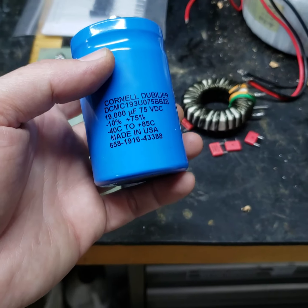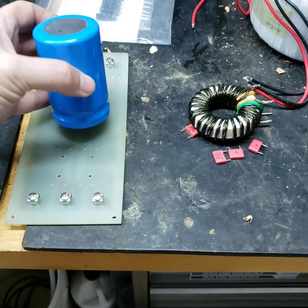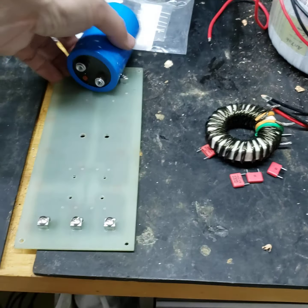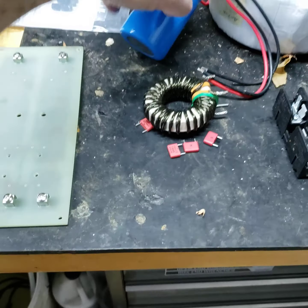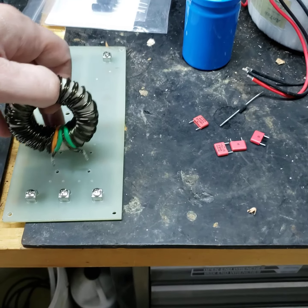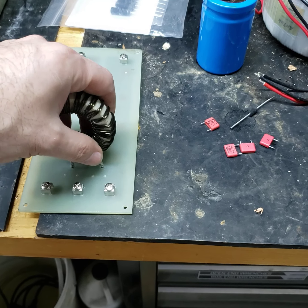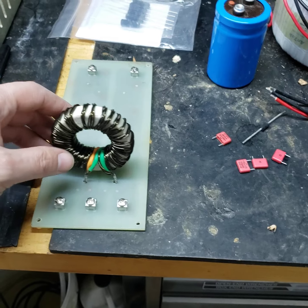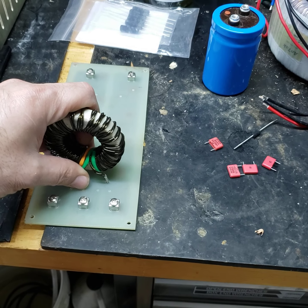We're going to make sure the capacitor is oriented the correct way. It just bolts onto the board like that. Ordinarily you'd use some RTV on this to keep it from moving, but we might reuse it — we don't know if we're going to reuse the board or not because this is all semi-final prototyping.